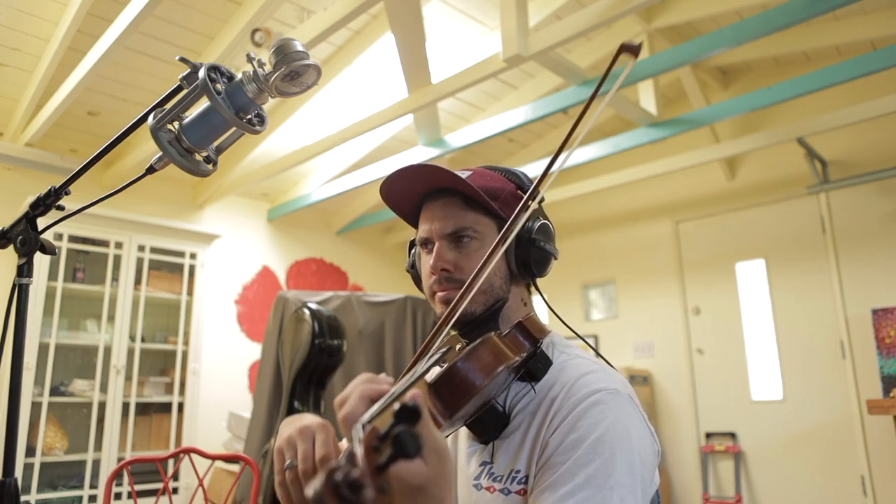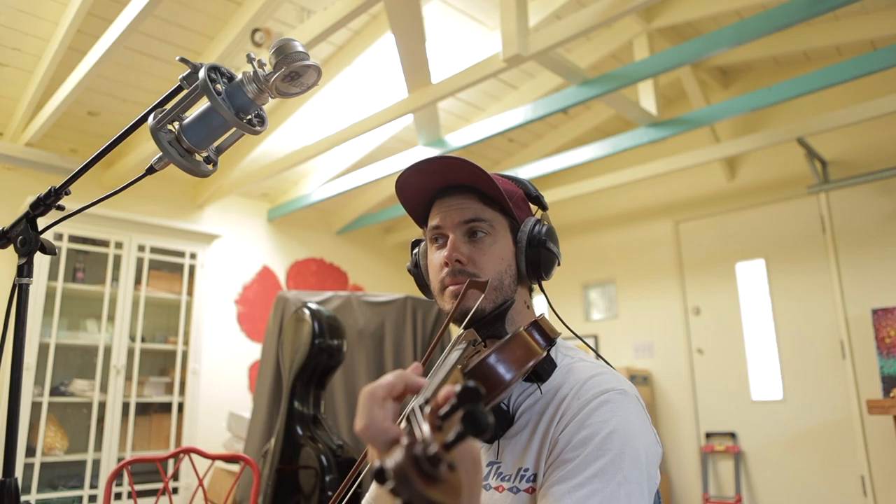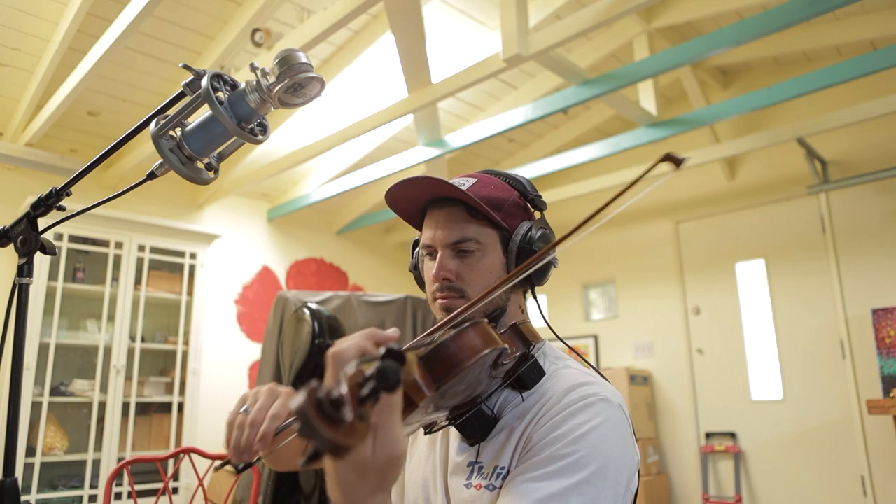Now that I've got the guitar parts down, it's time to add strings! These notes are ones that I was hearing ringing out in the guitar — there are some overtones — so I figured I may as well play those notes. The strings are probably good enough. I'm going to add a ton of reverb and delay so it sounds nice and oceanic and atmospheric.